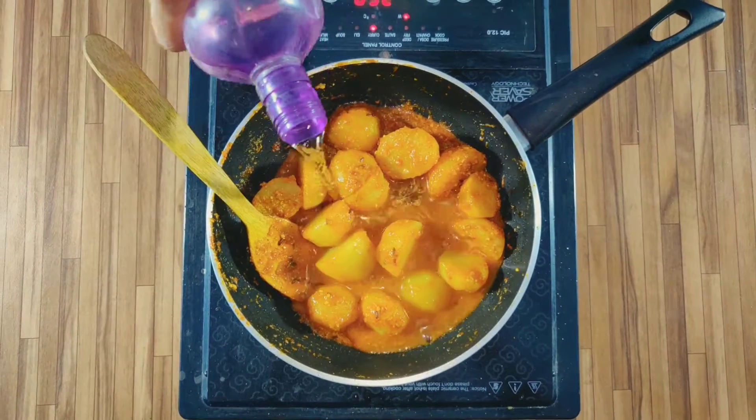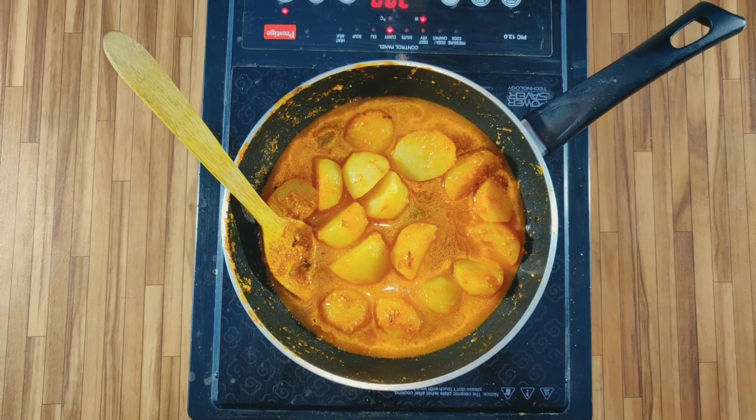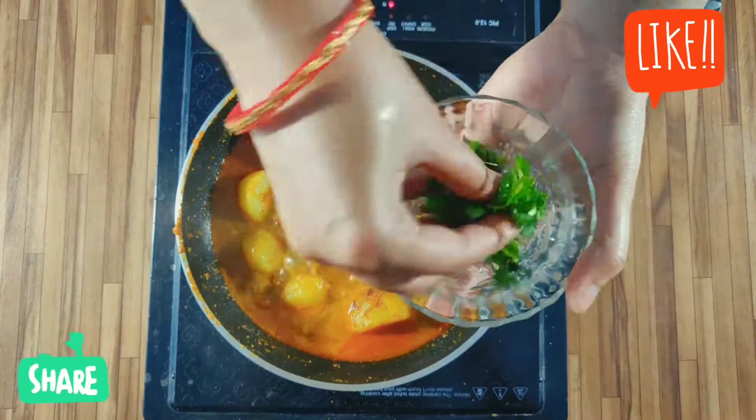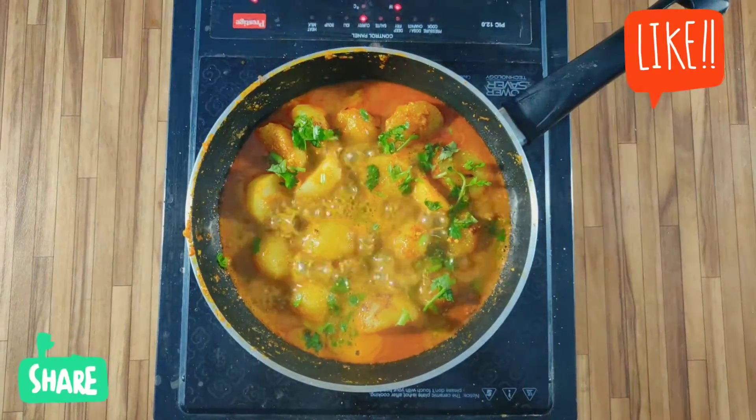I will add some salt. If you like more oil, you don't need to add extra salt.